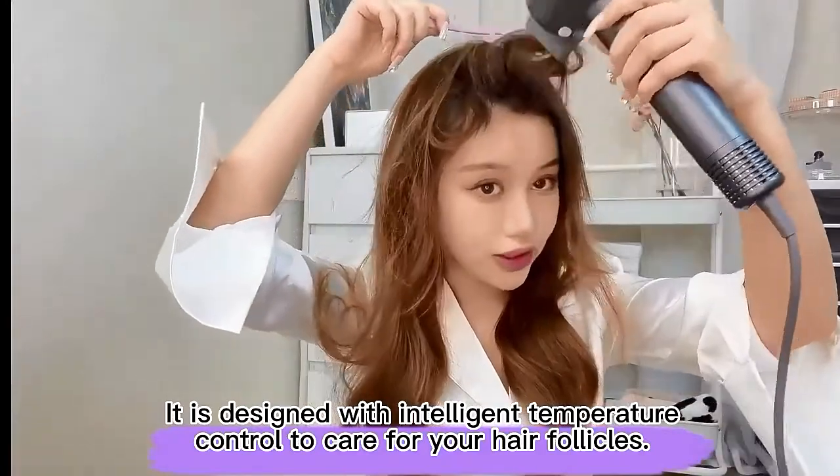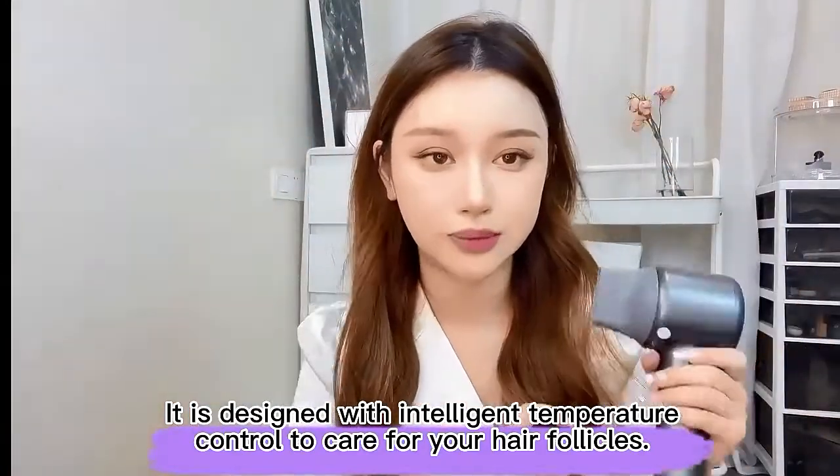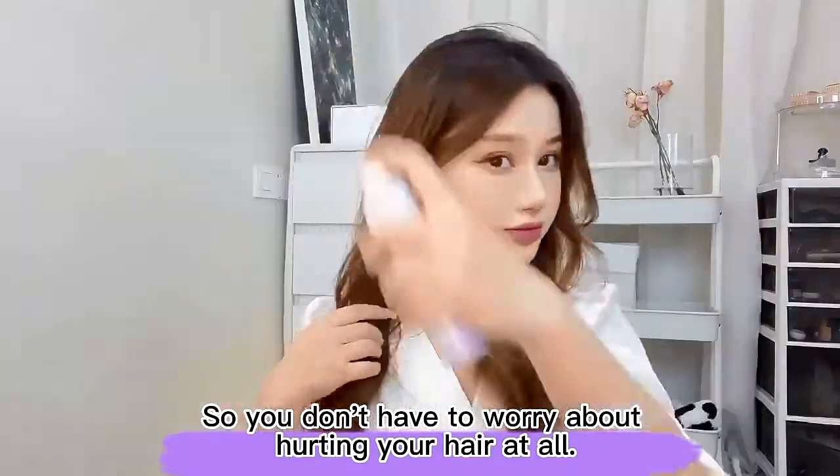It is designed with intelligent temperature control to care for your hair follicles, so you don't have to worry about hurting your hair at all.